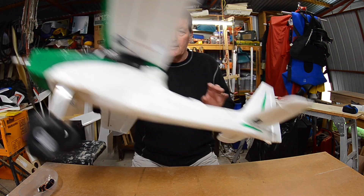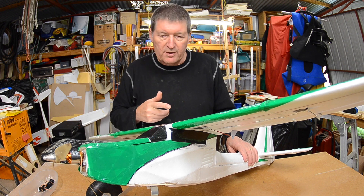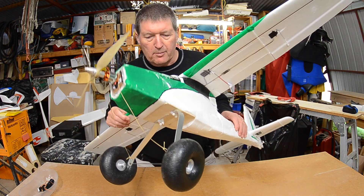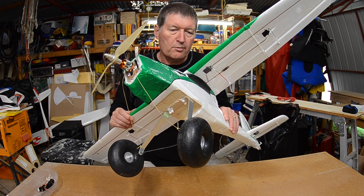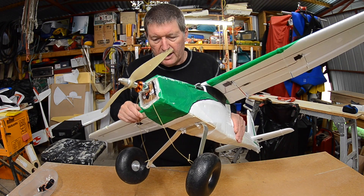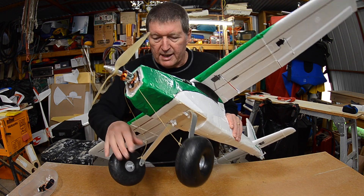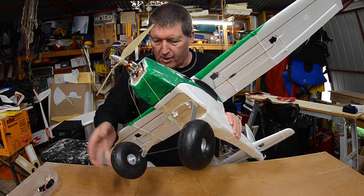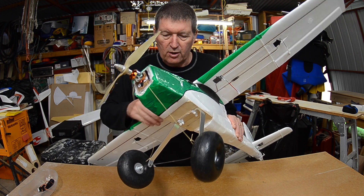Howdy folks, here's my Wunderer again. The crash in the previous video caused a little bit more damage than I first thought, so I'll just go through what's happened and we'll repair them in this video. The landing gear is all bent up and someone asked about how I make landing gear, so I'll use this repair to show my methods.